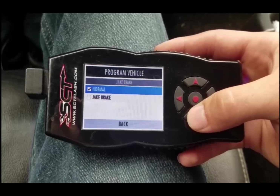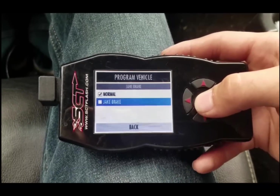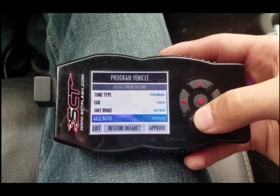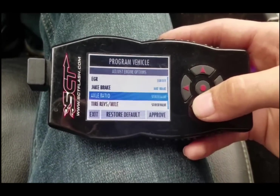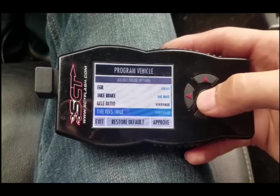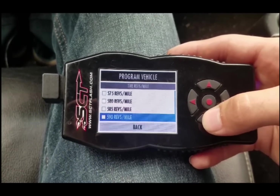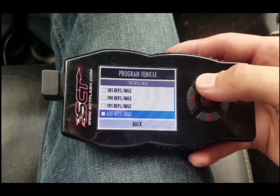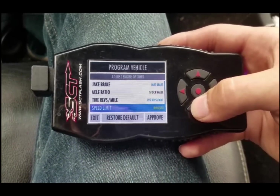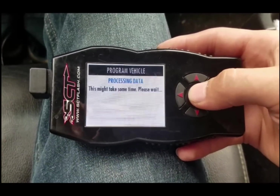Jake brake - they call it a Jake brake, even though it's kind of like a turbo brake. A Jake brake is like a mechanical thing, and this is just the way that the turbo expels air or something like that - I'm not entirely sure, to be honest. You can change it. If you've got different gears in your diff, your tire revolutions - I have 35s, and 35s are 595 revolutions per mile. I've got the speed limit removed. I have not adjusted the rev limit, and my idle speed I've kept the same. So we're going to go ahead and hit approve.